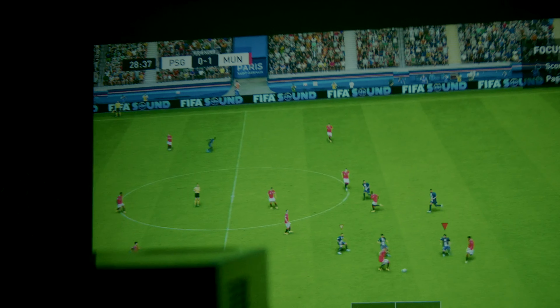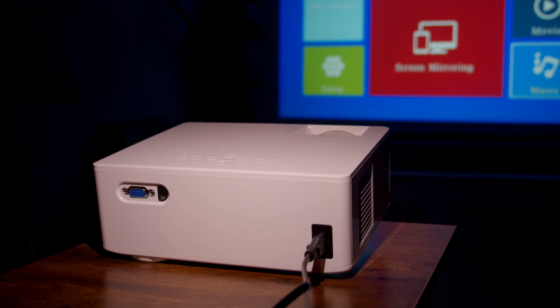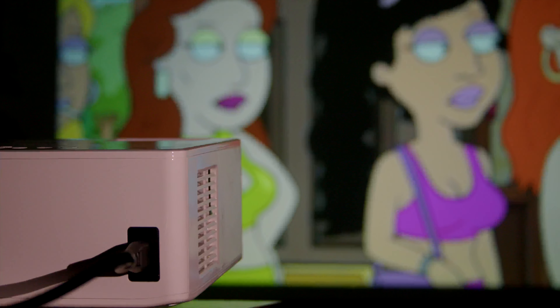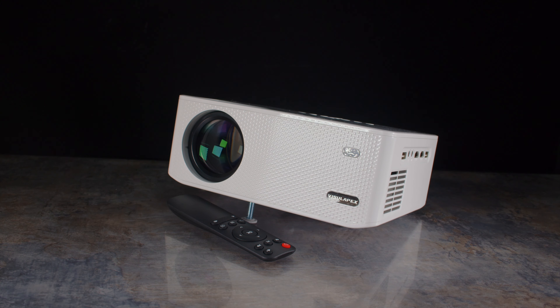All in all, this projector not only offers affordability, but it offers consumers a plethora of ways of using it. Whether you want to utilise it for business presentations, creating an at-home cinema, or taking gaming to the big screen, the Visual Apex Pro is certainly an option to consider, especially if you're on a budget. Be sure to check this product out via the link in the description — let me know what you think, and till next time.